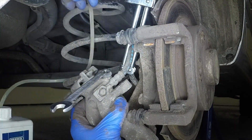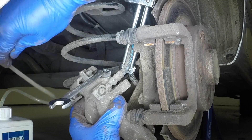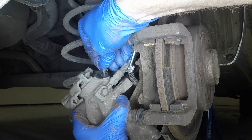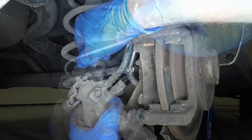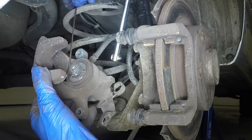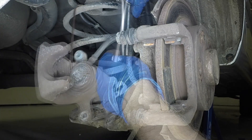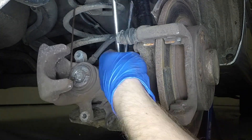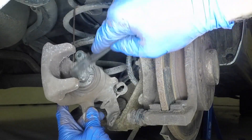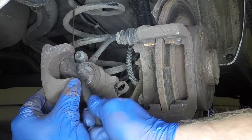Disconnect the tube. Remove the spanner and refit the dust cap. Don't forget to remove the hose clamp. Clear the piston face, caliper and mounting bracket with brake cleaner and a brush.